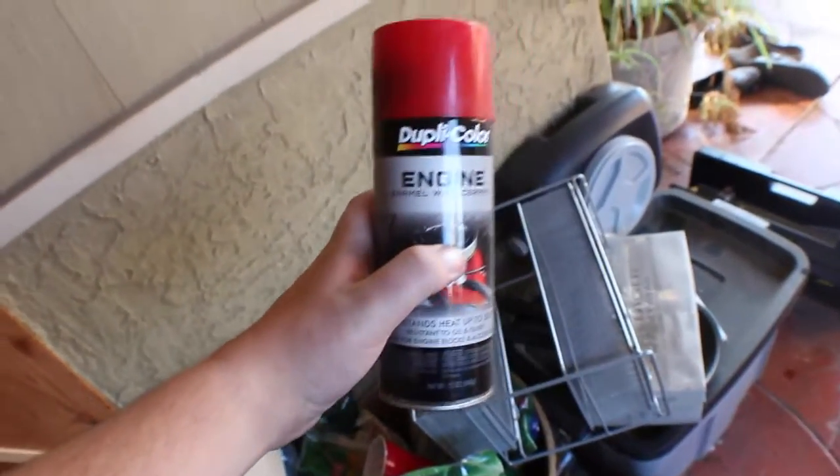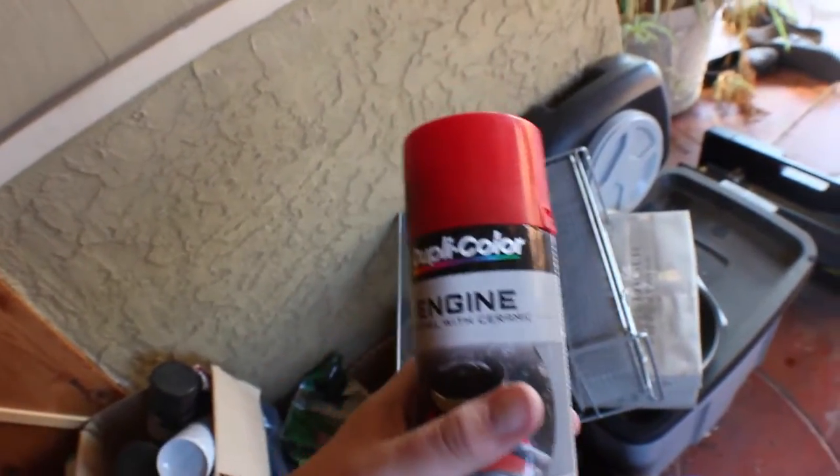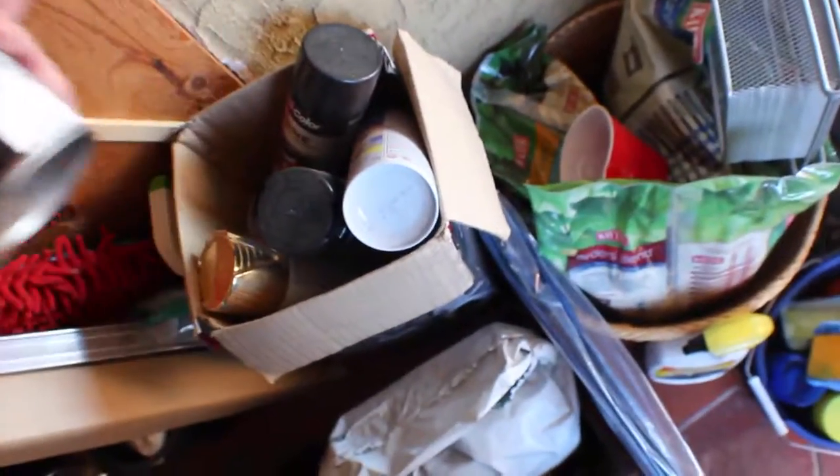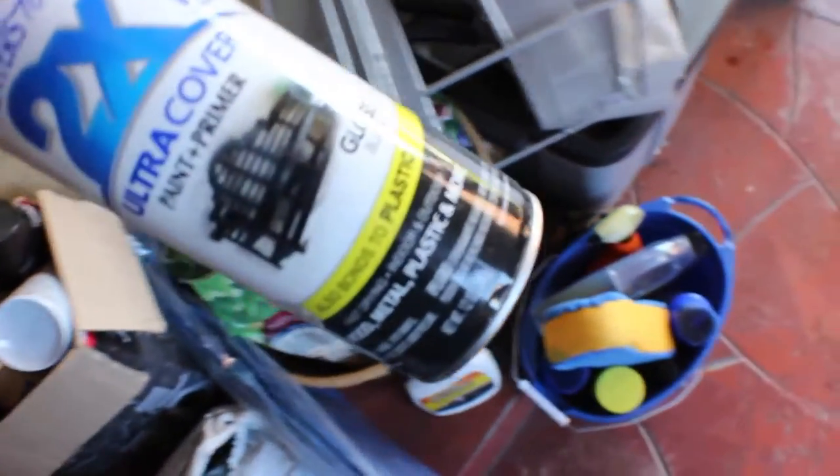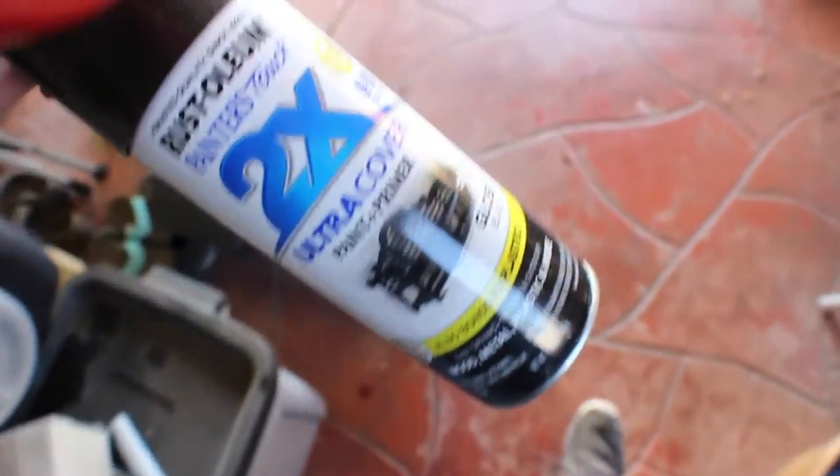I believe I have enough paint — I should have checked before I took everything off my car, but whatever. I've got a little paint section over here. Still got plenty of this red — this is what I used to paint my valve cover and I've been reusing it for all the red accents in my car. It's worked fine. And then gloss black paint primer — this is what I've been using for all the black accents on my car. So that's what we're going to be painting with.